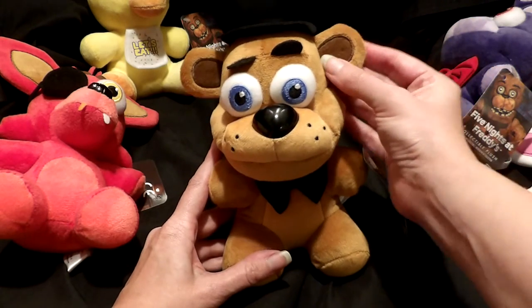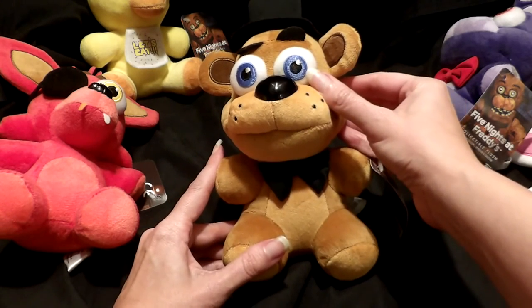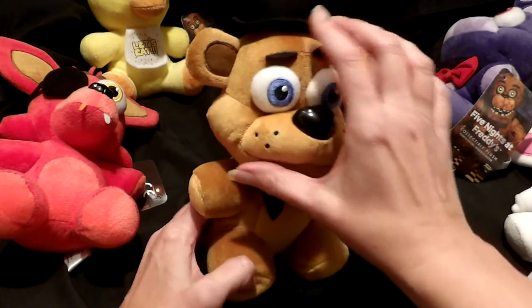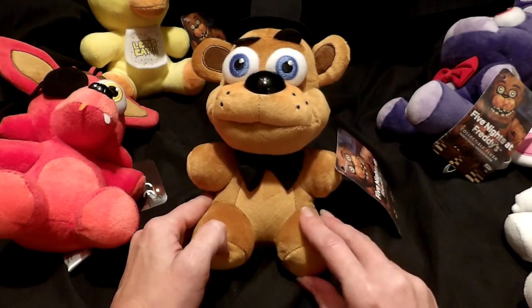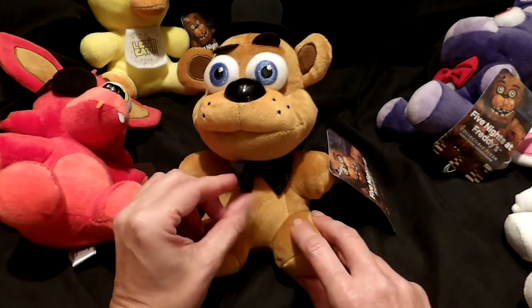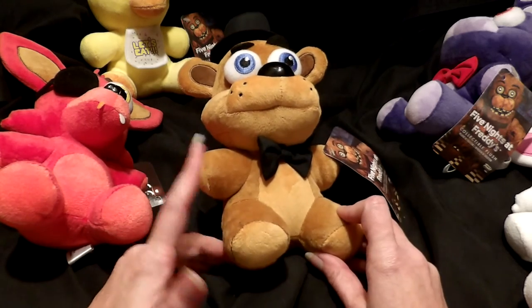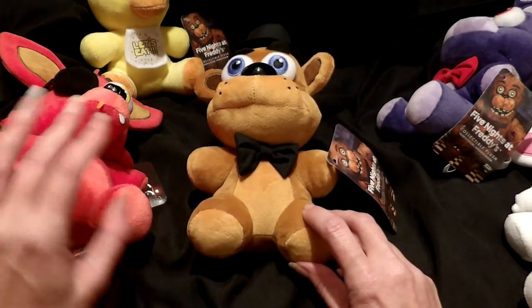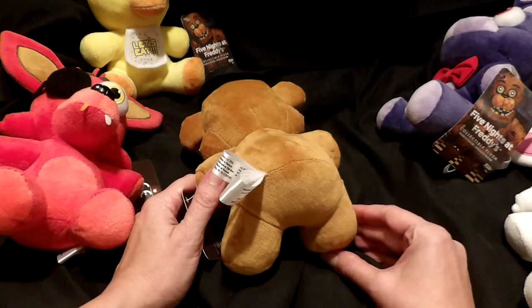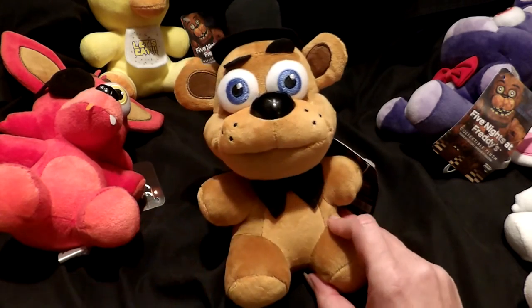And of course Freddie — Freddie has details such as his top hat and the contrasting fabric in the ears. Again the embroidery around the ear fabric is really nice. Embroidered eyes — these are in blue. He also has the dots on his muzzle, which are really nice, the eyebrows, and the nice plastic nose. I really love that detail because it reminds you of the animatronics from the game, which these dolls are supposed to represent. He has his bow tie of course, and I think they did the best job on him.